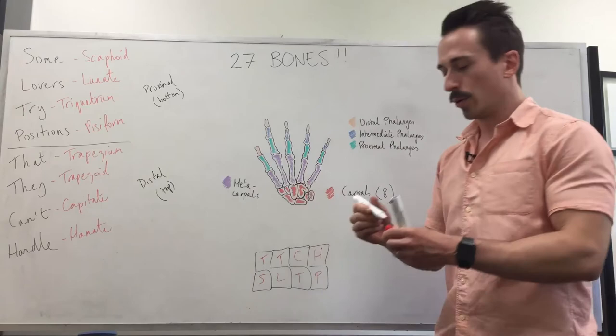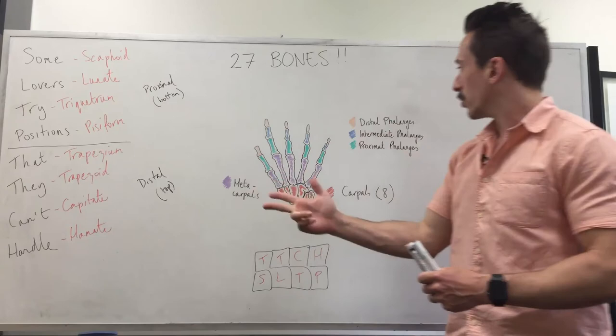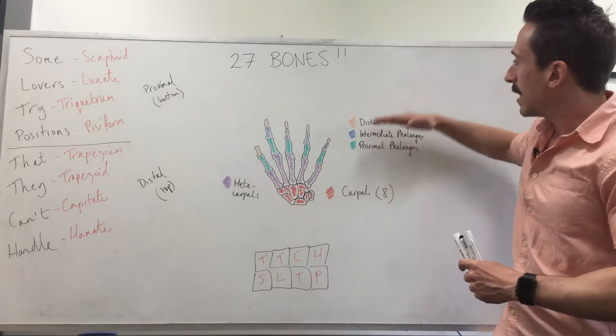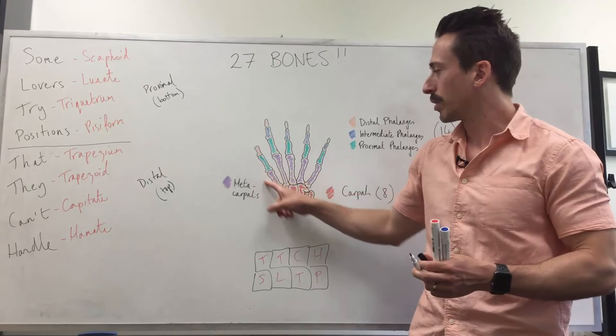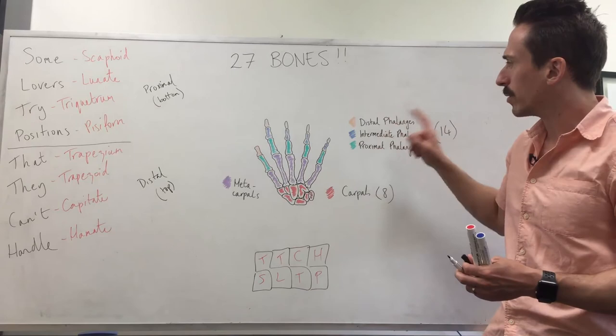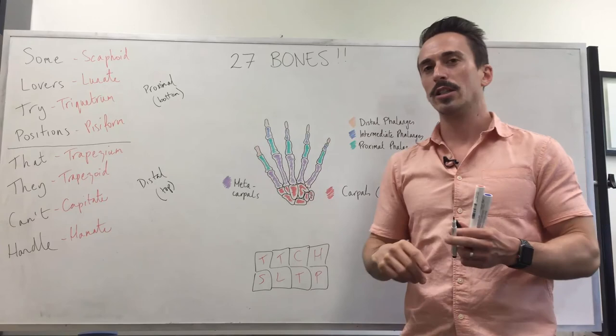When we look at the metacarpals, it's easy — we have five fingers, five metacarpals. When we look at the phalanges, we've got a proximal, intermediate, and distal row. Because we've got five fingers, you'd think five, ten, fifteen phalanges — but in actual fact, we've only got 14 phalanges; one is missing. We look at that shortest finger: the missing one is the intermediate. The way I remember is that intermediate is the middle child — we always forget about the middle child. So instead of having 15 phalanges, we have 14.